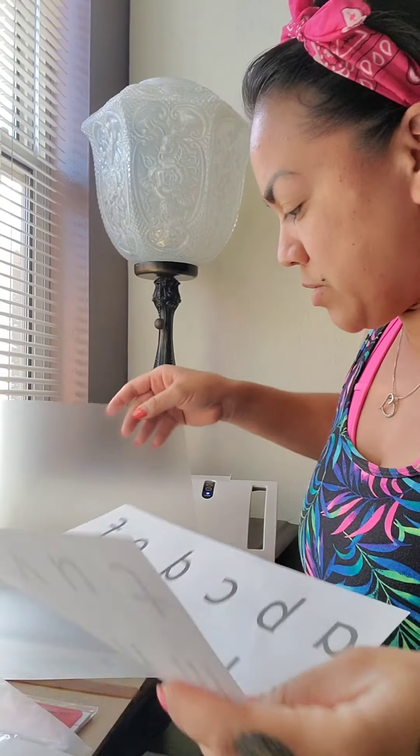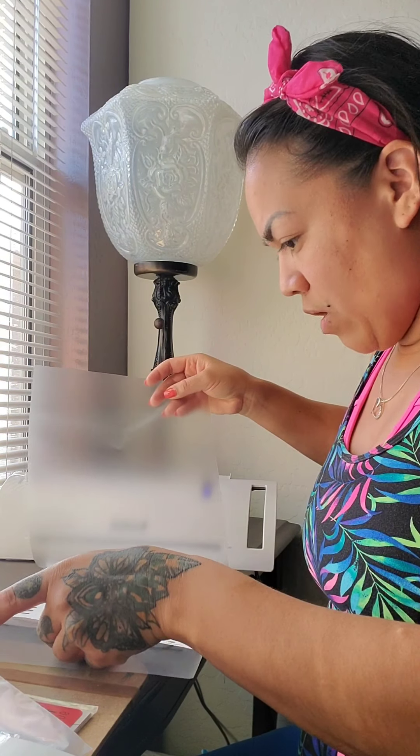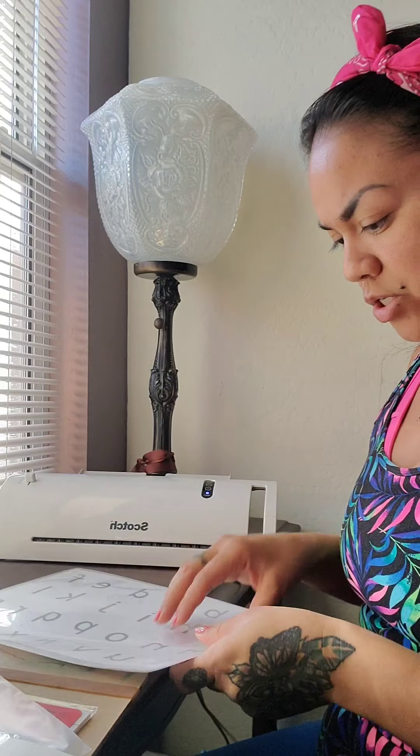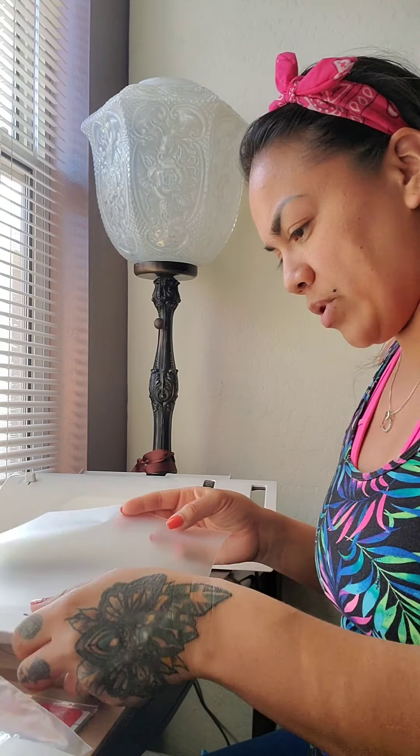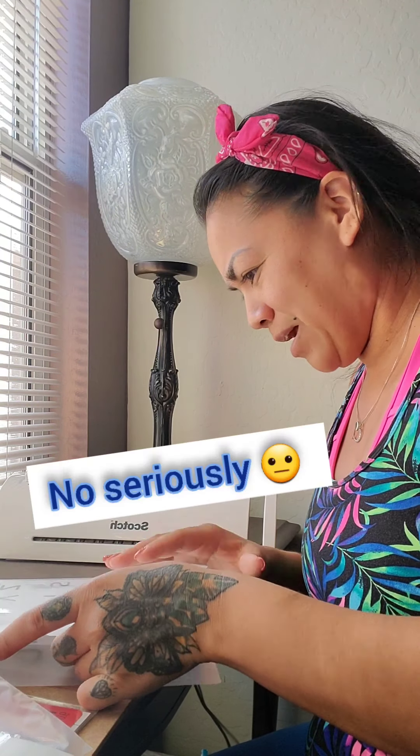I don't want to do this individually every single time, so I'm going to put all of my sheets of paper into all of the laminating pouches at once in a stack so I can just feed them one after another really fast. I'm trying to do this as fast as I can — if baby Gabe wakes up I can't do anything!